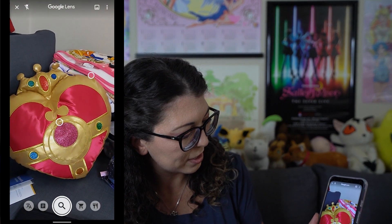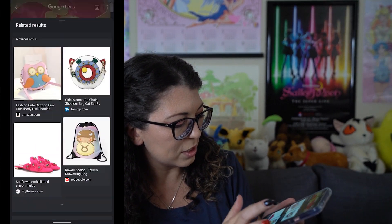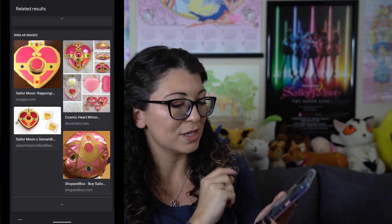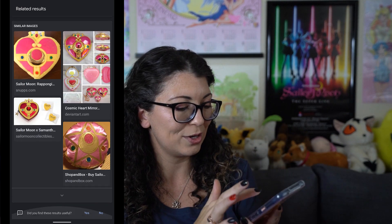Google Lens is really useful if you're looking for specific information about a company, if you're looking to translate something on screen, or if you're looking to scan a barcode. If I point it at this pillow on the couch next to me and click search, it's automatically going to bring up matching results — and it actually got it correct. It found pictures of this cosmic heart from Sailor Moon so I know it got it correct and I'm able to find the name of the item. You can also point it at other languages that are written down and translate them, or point it at barcodes or other products just to find out what those items are.